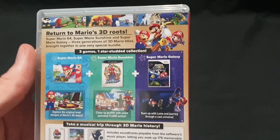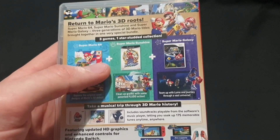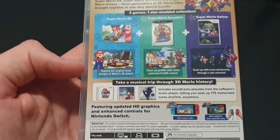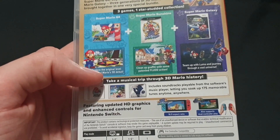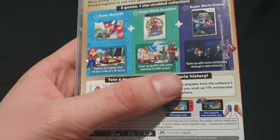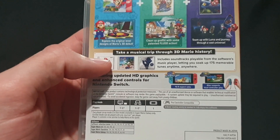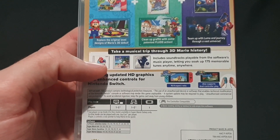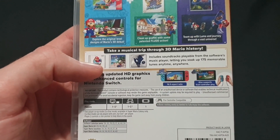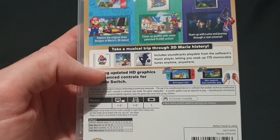There is a lot jam-packed inside of here. You've got Super Mario 64, Super Mario Sunshine, and Super Mario Galaxy from the Nintendo 64, GameCube, and Wii. You explore the original level designs of Mario's 3D debut, you clean up graffiti with some patented flood action, and you team up with Luma and journey through a vast universe. Take a musical trip through 3D Mario history — includes soundtracks playable from the software's music player, letting you soak up 175 memorable tunes anytime, anywhere.